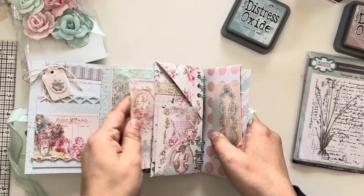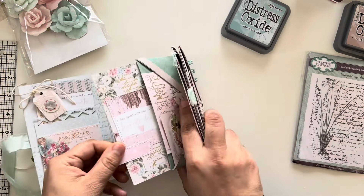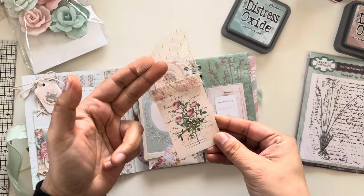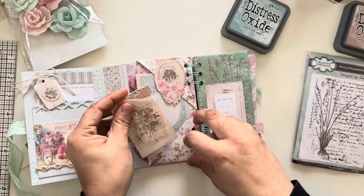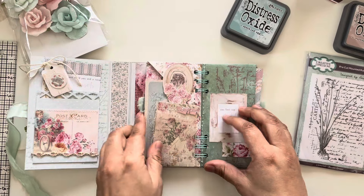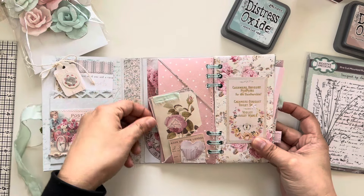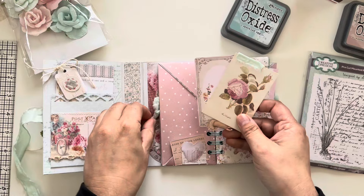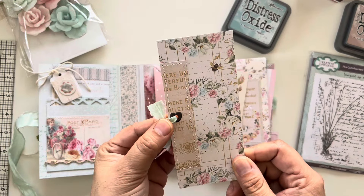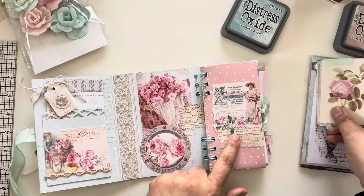I did a lot of stitching on this one. These are Tim Holtz ephemera pieces that I had in my stash with the flowers — I had to use them. On this one I added some lace on one of the cut-aparts, and these pockets have cute little spaces I just love. I kept one simple with just a cut-apart. On another I added a heart eyelet with some fabric, and I just love the pockets — it's so pretty.